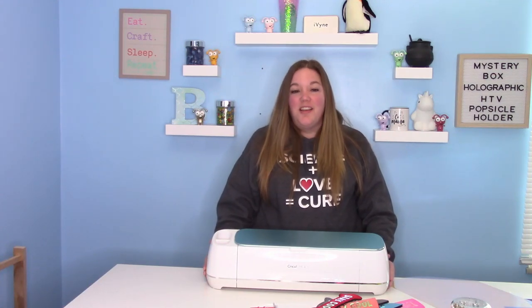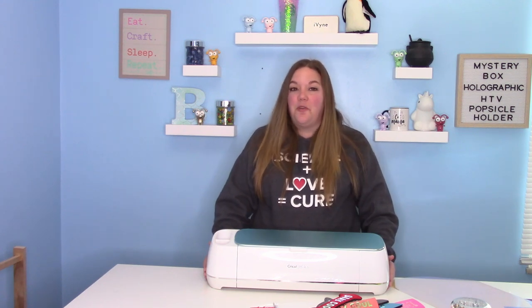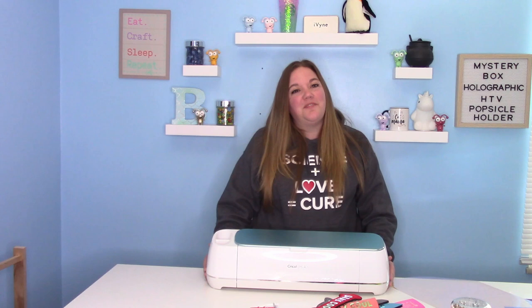Hey everybody, and welcome to another Cricut Craft tutorial. Before we get started, be sure to hit that big red subscribe button down below. I would love to have you as part of my crafty family here on YouTube.